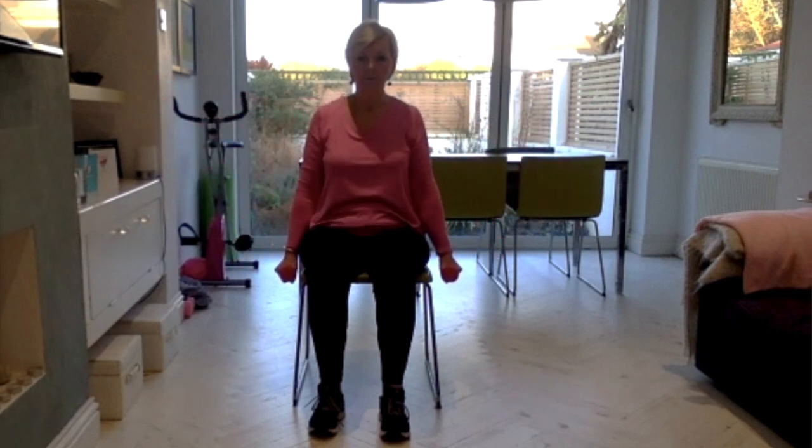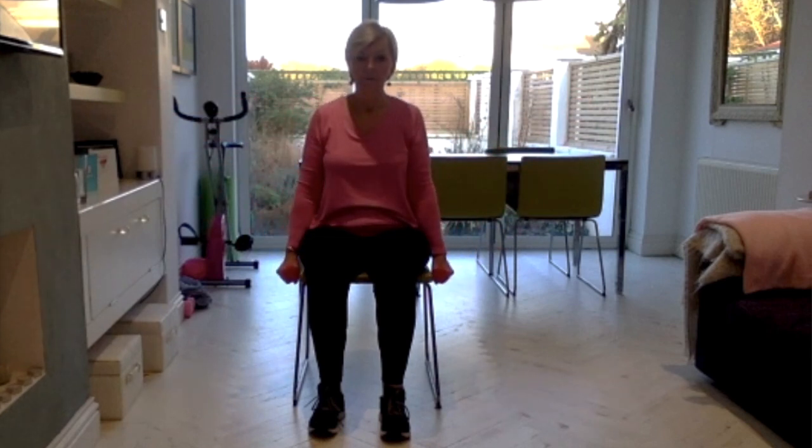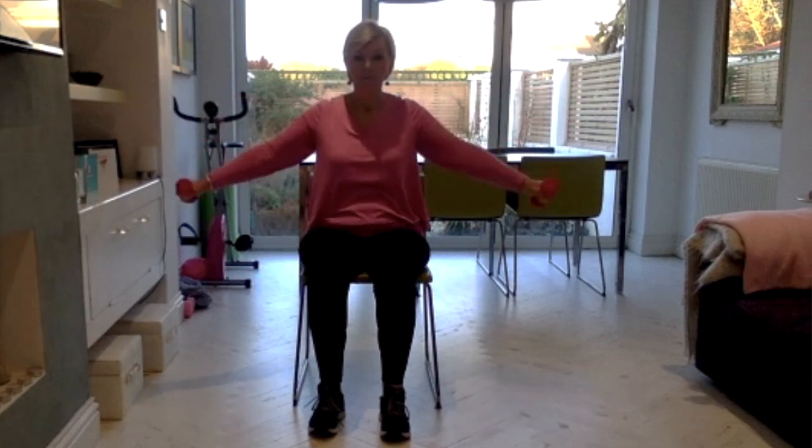We're going to carry on with the shoulder for the next one, but move to the muscle over the top of the shoulder as opposed to the front. This time, go straight out to the side with the arms — about shoulder height, no higher — and then all the way down again. Think about squeezing that muscle over the top of your shoulder to lift the arm. Almost imagine your arms won't move unless you've squeezed into that muscle, and think length through the arm as you lift.